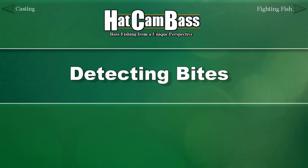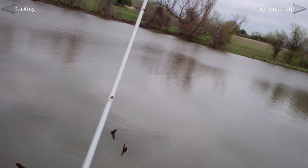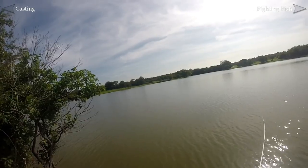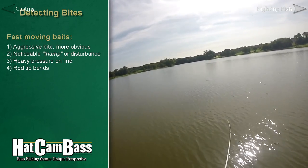Assuming everything has gone to plan and we've finally tricked that bass into taking our bait, it's important to understand what a bite may feel and look like. How a bite looks or feels depends mostly on the bait and presentation being used. Bass generally have to move aggressively to take a fast-moving bait like a spinnerbait or lipless crankbait, so those bites are much easier to detect. If you don't feel the thump of a bass striking one of these lures, you'll definitely notice your line going extra tight and the rod tip bending, which is the most common occurrence.